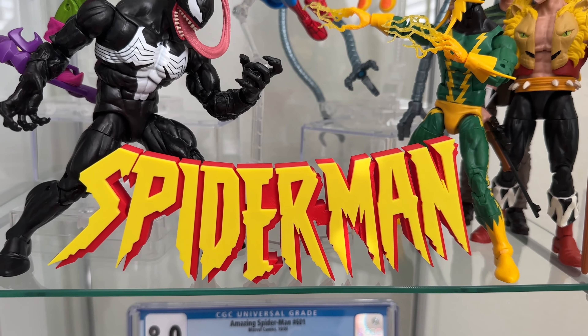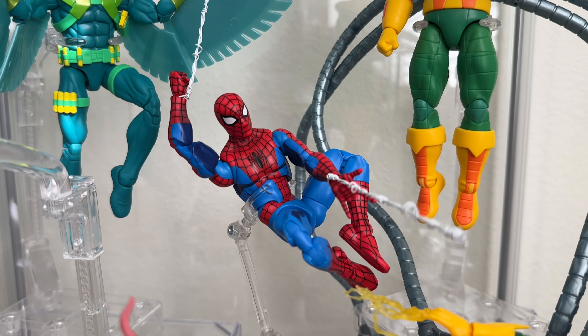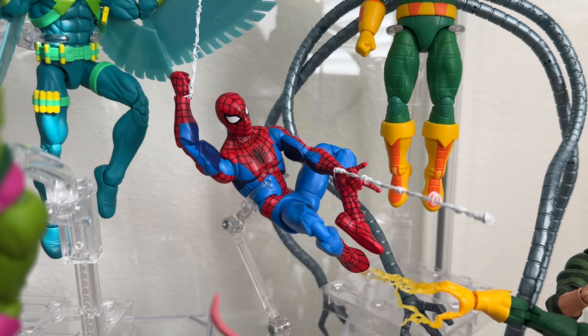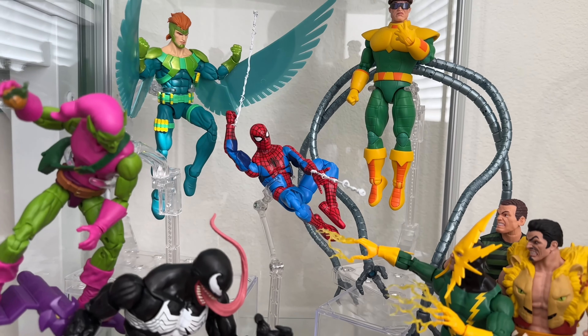Right here I got this sign made off Etsy. And then right in the middle we have that cell-shaded Spider-Man. Like I said, I kept it very simple, very basic, and that's all I have for Spider-Man Marvel Legends.